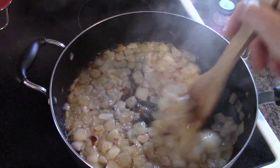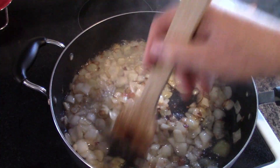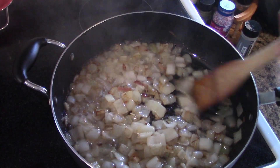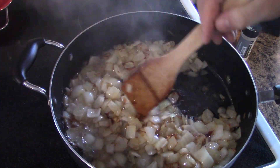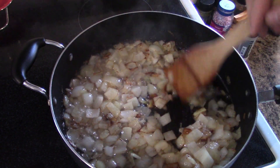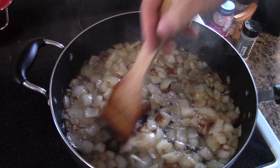Now the onions are starting to brown up — this is where I am going to take them off. They don't all need to look browned, but as they start turning, they come off because they still have to go in the soup.